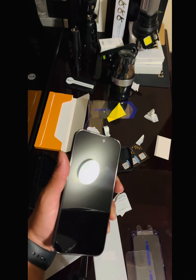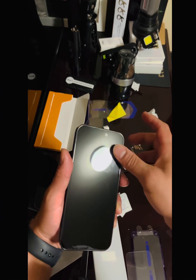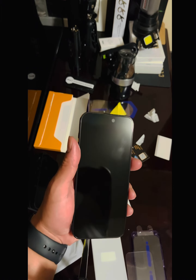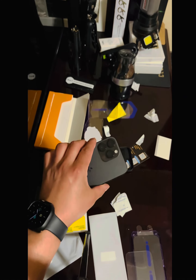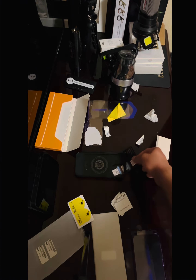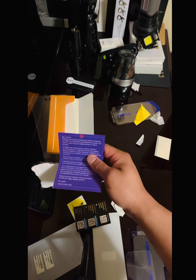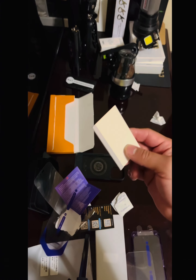That thing is flawless — it looks like a damn mirror. It's worth the price, and it's a two-pack. I think it was like $25 — I'll post a link in the description, guys, get it. I might even get it for my iPad Pro and my MacBook. It came with all the supplies: dust removers, little stickers, a thank you card, and the other screen protector with the little cardboard bubble remover.